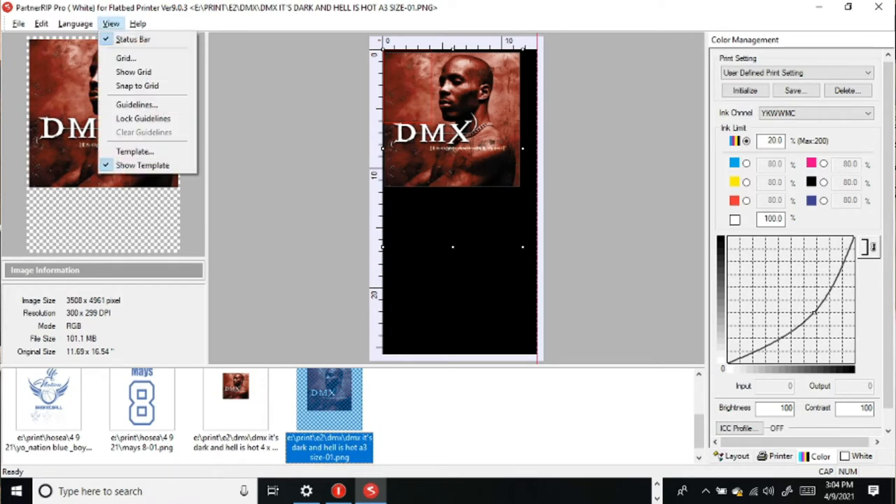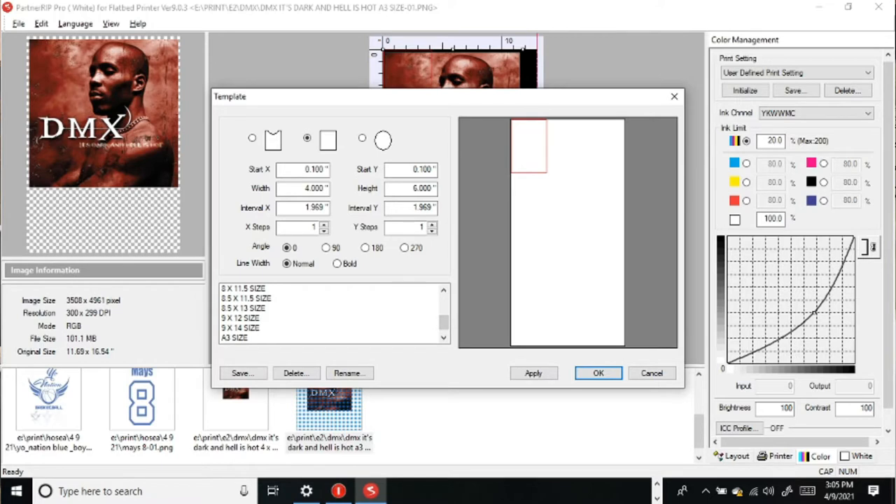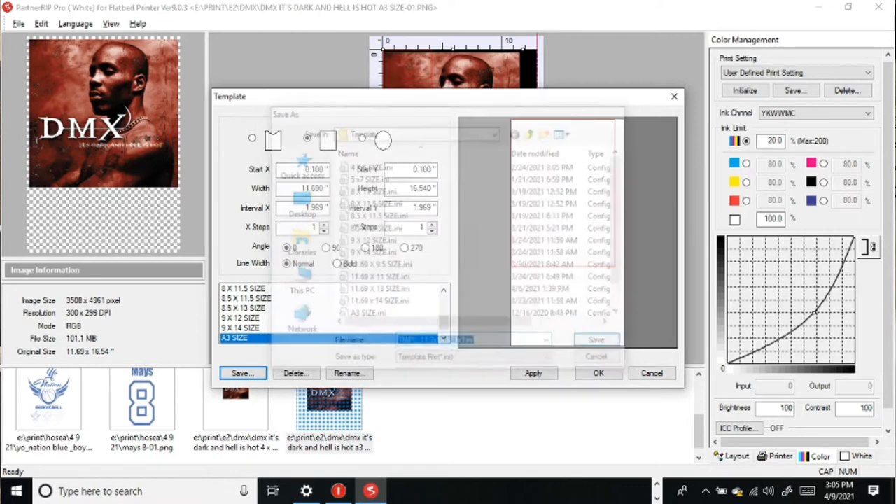So we're going to go to View Template, and I have these preset. If you wanted to change the size, you would just type in the values for the width and the height. For A3 size, it's going to be 11.69 by 16.54. Then you just hit Apply. Or if you're doing this for the first time, you'll want to save it and it'll prompt you to rename it, so you can have a little legend there for your presets.